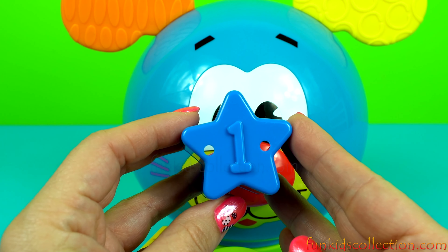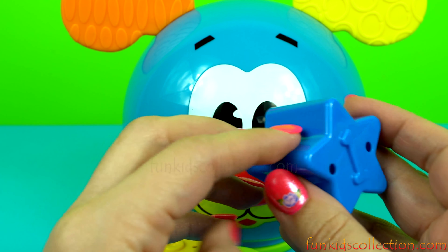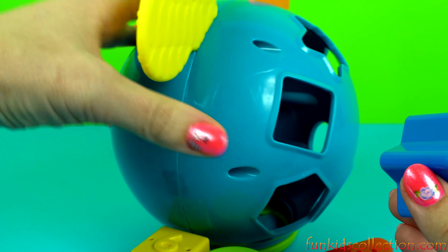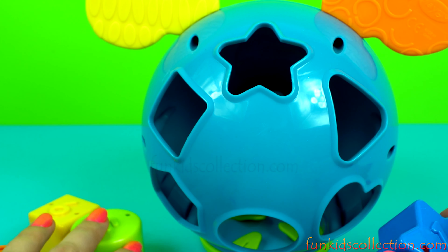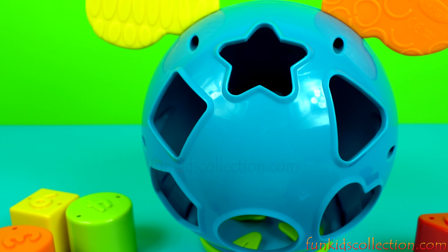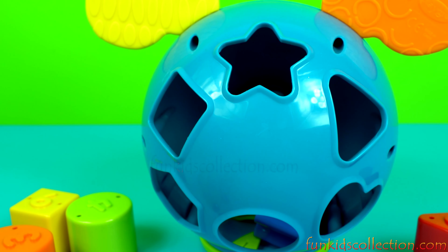Let's search! One. Star. Blue. Let's see where it goes. It goes right here. One.